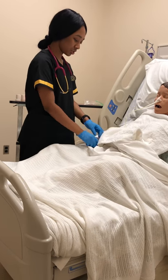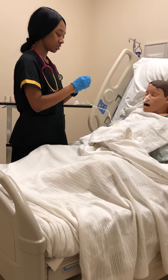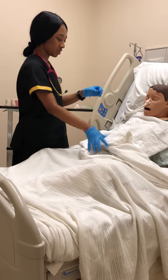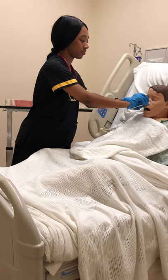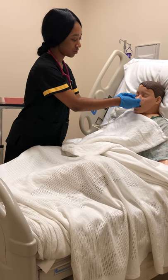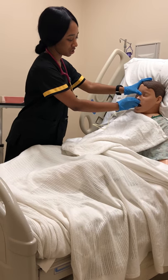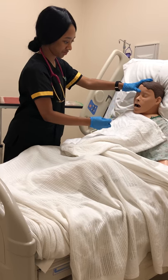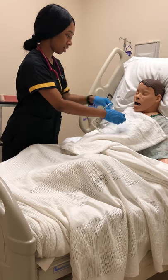I'm going to flush the tube with 10 ml of saline solution and now I'm just going to remove it. So Ms. Johnson, I'm just going to remove the tape off your nose and then I'm just going to have you breathe in for me and then let it out. Okay, great Ms. Johnson, that's it and I hope you have a great day.